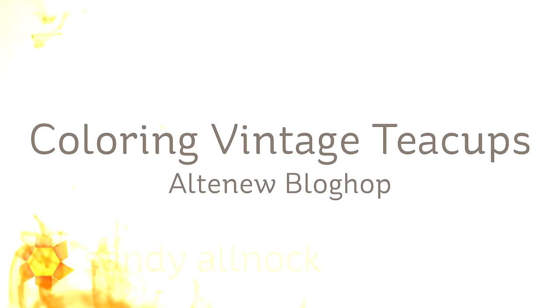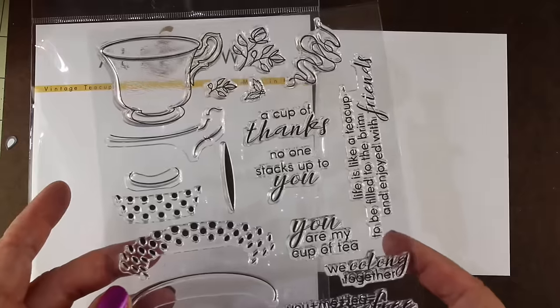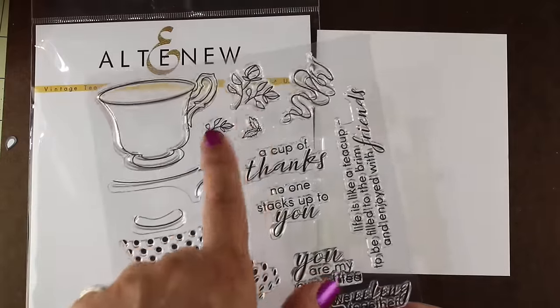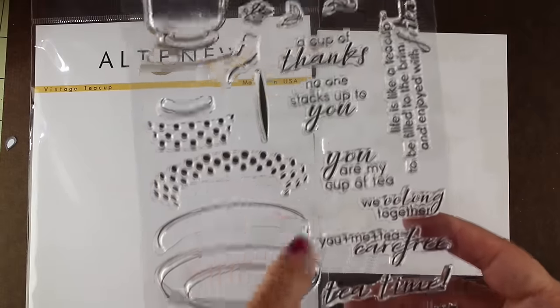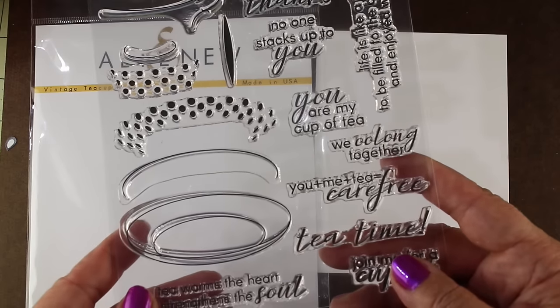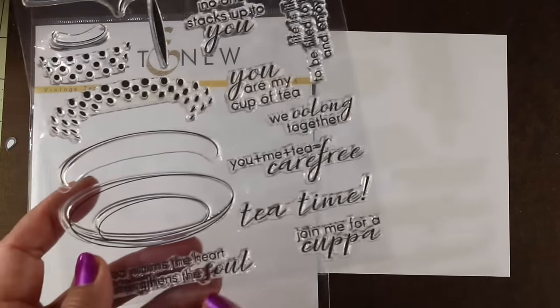Hi there. My name is Sandi Ilnac. I'm an artist and paper crafter here on YouTube, and today I'm going to be coloring some vintage teacups as part of the Altenew Blog Hop for their new release. These teacups are so pretty, and they come with a lot of different designs that you can add to the cups — florals, polka dots, different elements. Hopefully other people will be showing you how to use some of these. I'm going to be doing some straight-up coloring of the teacups as well as the saucer and show you how to do that.